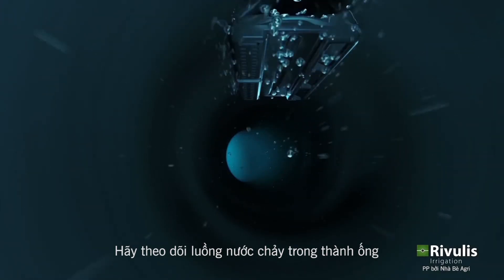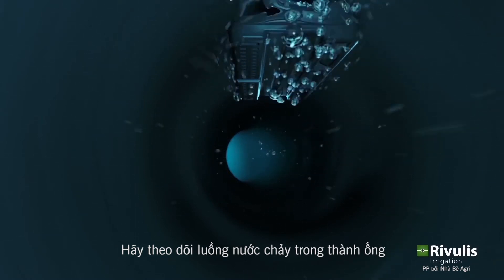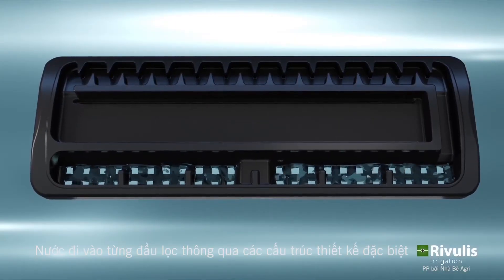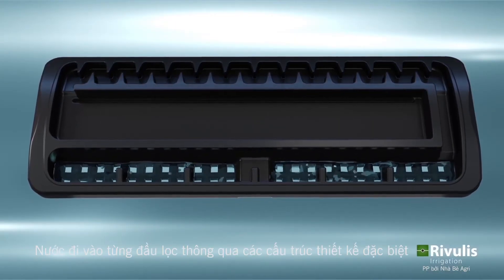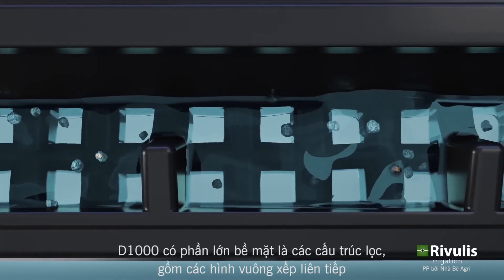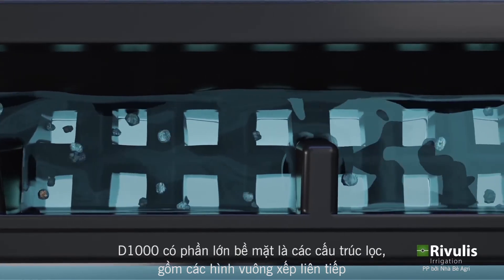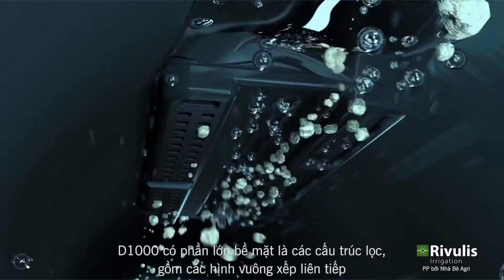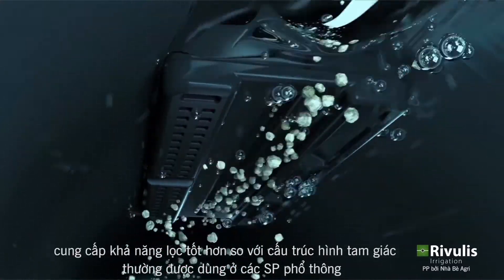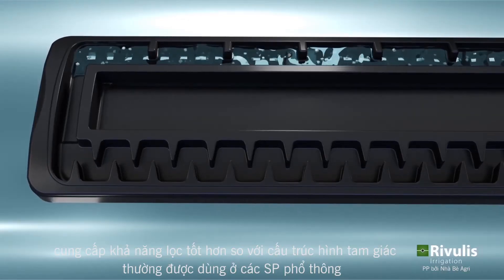Let's follow the water as it flows through the dripline and see how the D1000 functions. Water enters each D1000 dripper through a specially designed inlet filter. The inlet filter covers a large surface area for efficient filtration and contains square inlets which allow fewer particles to pass into the dripper channel, providing better filtration than the typical rectangular inlets used in other products.